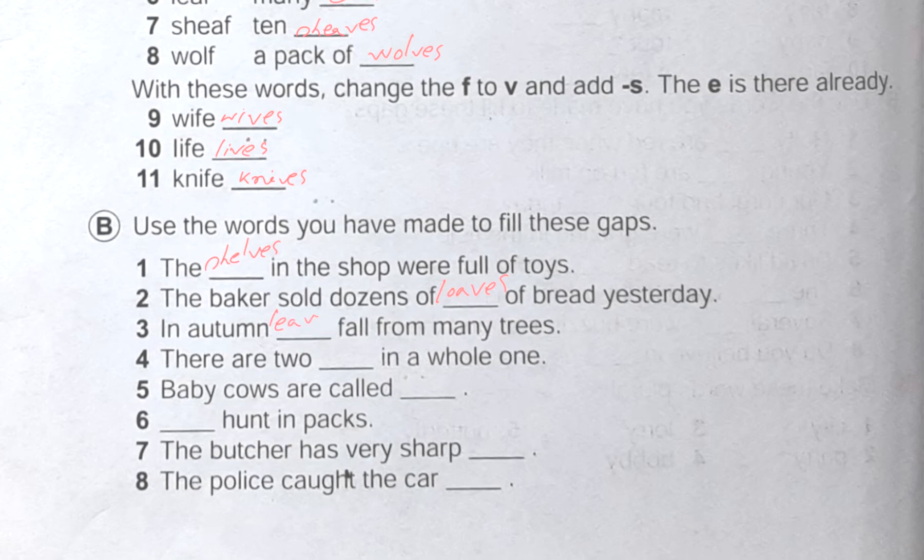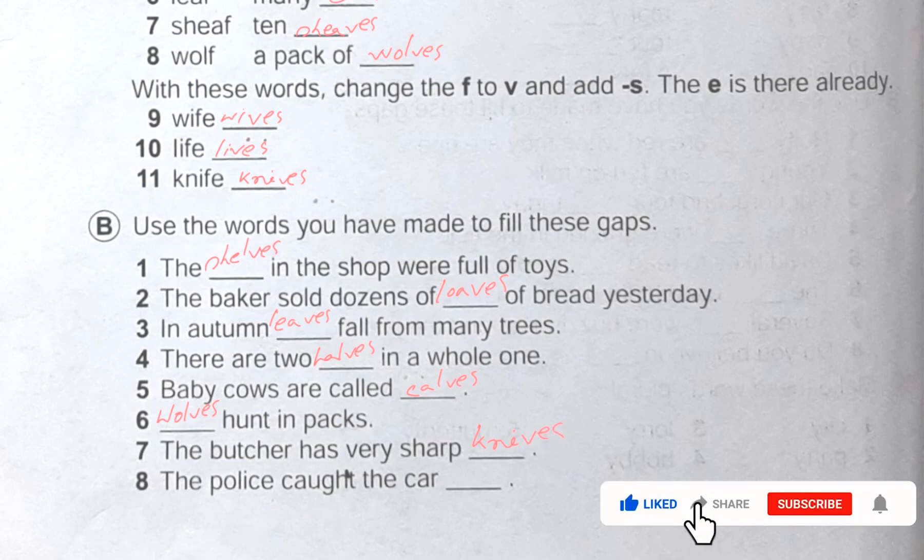Number four: there are two dash in a whole one — we write halves, because two halves make a whole. Number five: baby cows are called calves. Number six: dash hunt in packs — we can write wolves, as wolves hunt in packs. Number seven: the butcher has very sharp dash — the butcher has very sharp knives. Number eight: the police caught the car dash — the police caught the car thieves.